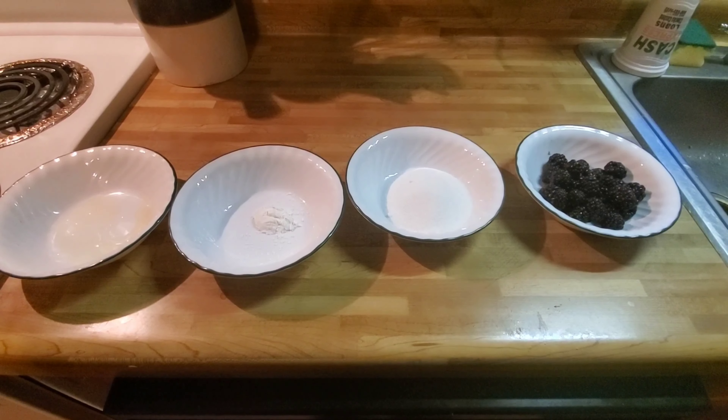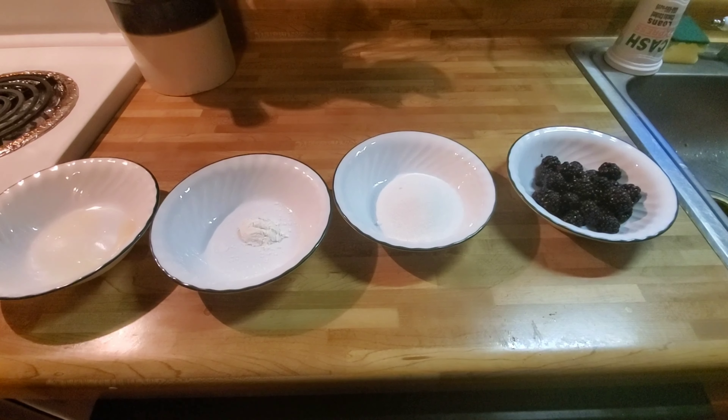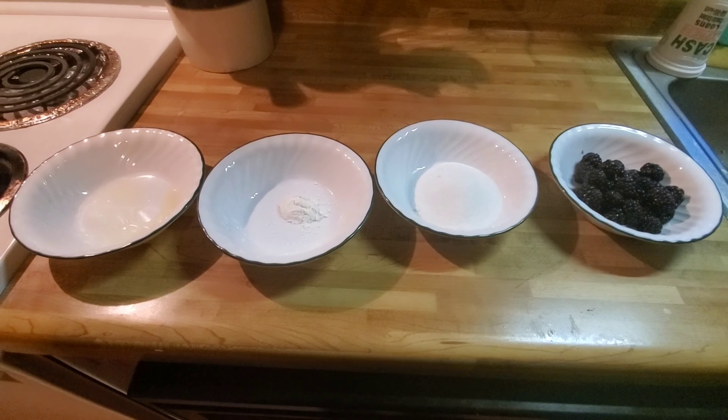While the cheesecake is setting up in the refrigerator, I'm going to show you how to make a blackberry topping to go on the cheesecake. All you need for this recipe is blackberries, sugar, cornstarch, and lemon juice.